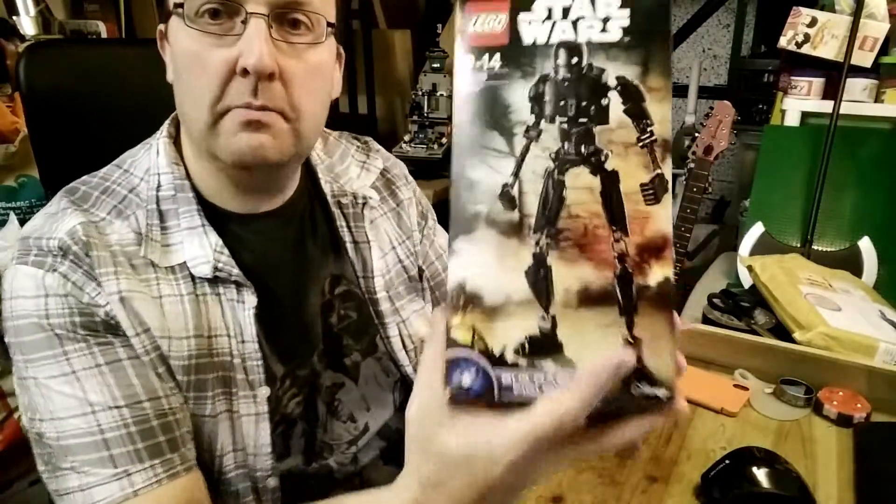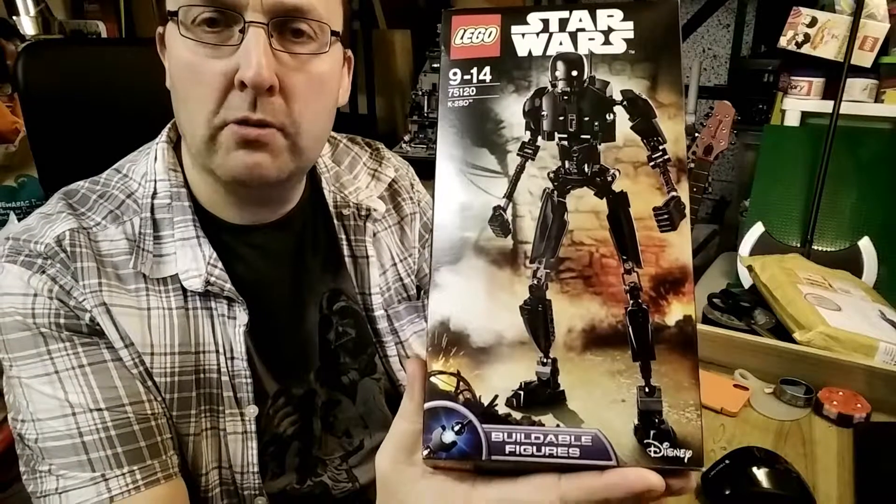Hello, a quick video today about the buildable figure of K2-SO.